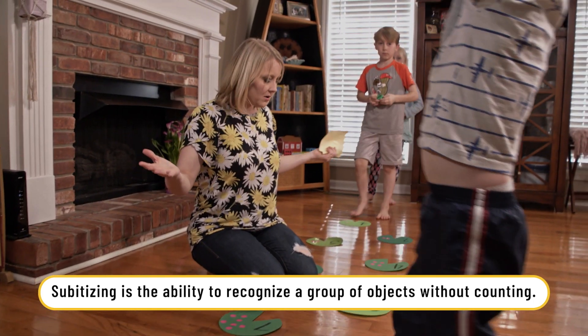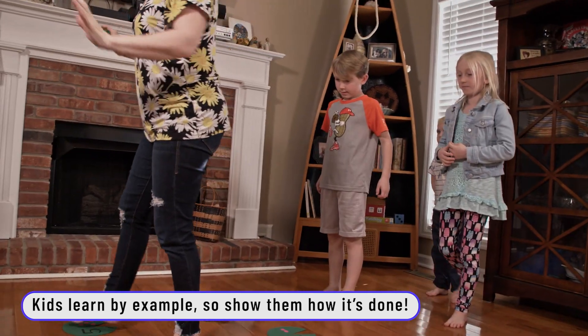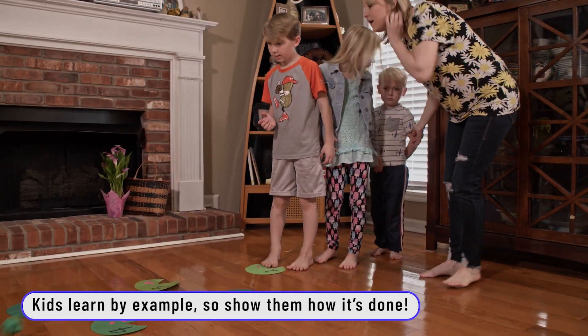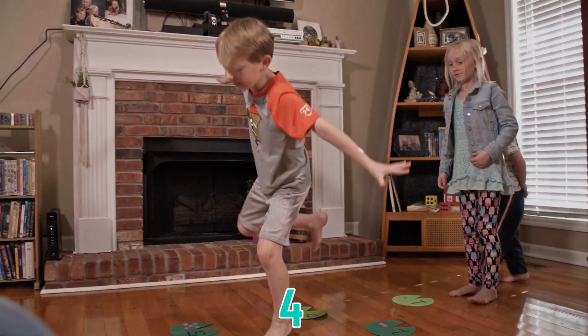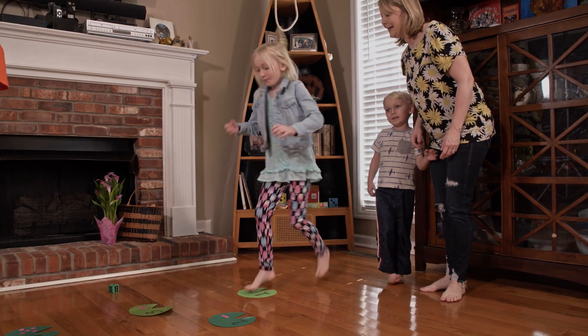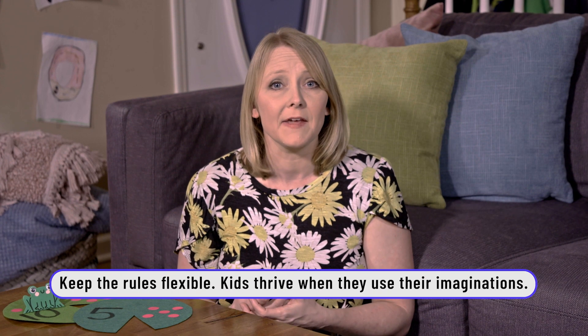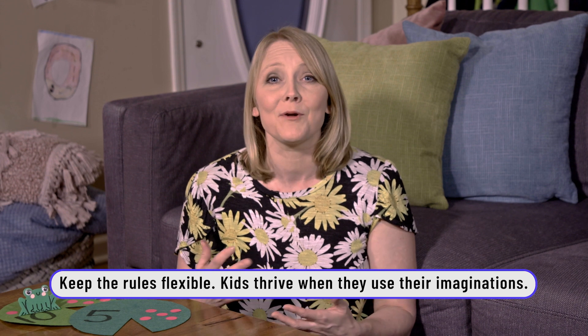I asked my kids to add stickers so that the number corresponded with how many stickers there were. This is a great way to teach subitizing to kids — which is simply a big word for when they look at a number in a set and know instantly what it is. After we did that, we rolled one die and simply moved our way down the lily pads. Leap to the lily pads — try to land on one foot if you can. Six — so leap to six: one, two, three, four, five, six. It also allows children to think on their own. Maybe ask them what rules they can come up with, so they can use those brains and their bodies at the same time.